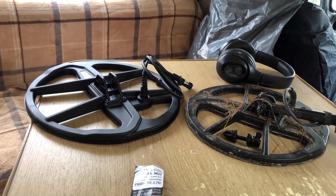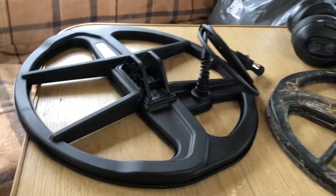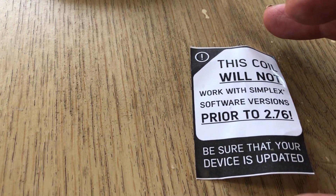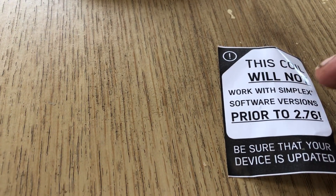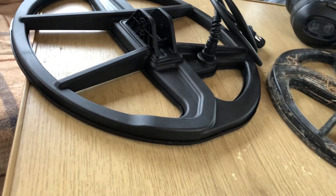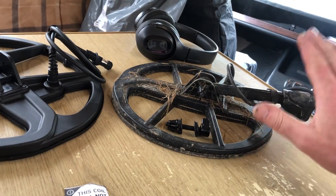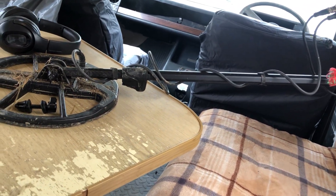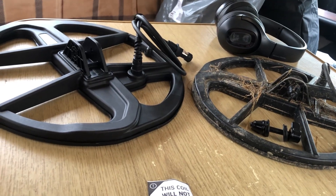What I decided to do was try this coil out. It says in the documentation that this coil will not work with the Simplex software versions prior to 2.76 — be sure that your device is updated. This is a Legend though, so it should go straight on without needing a software update. I like the software that's on it already — it's version 0.9, one of the first. Why alter anything when it's working perfectly?